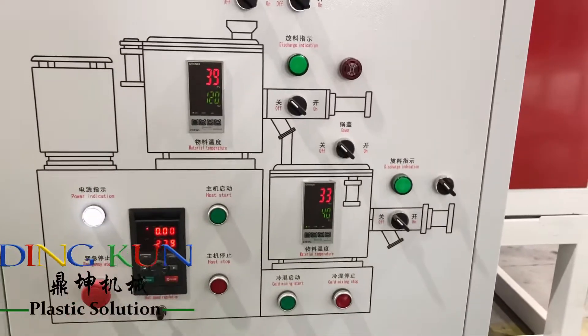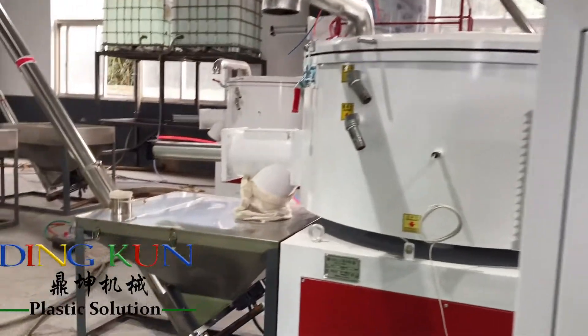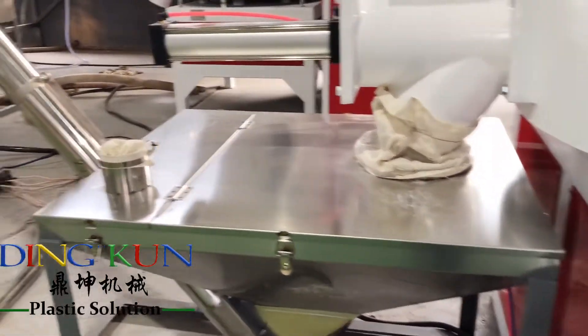Each pipe is separately controlled, so we can produce two different diameter pipes at once. If you need, please feel free to contact me at +86-150-200-89607. Thanks.